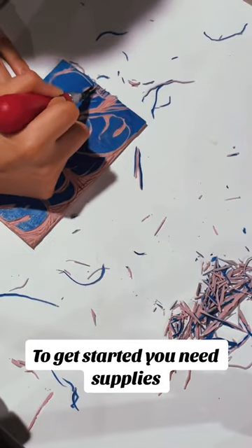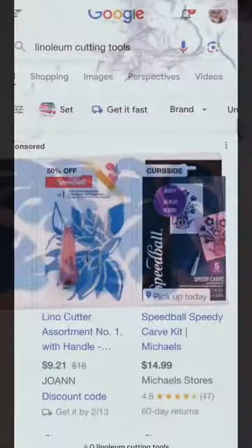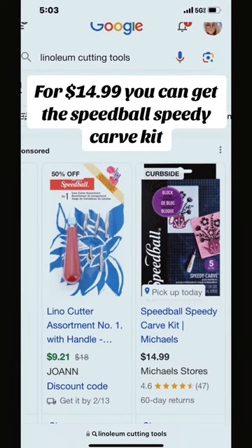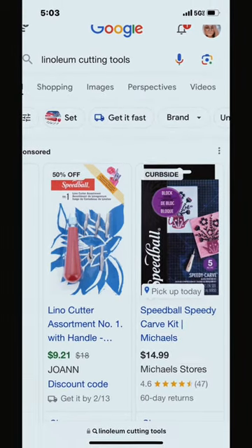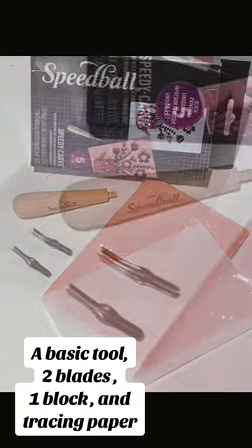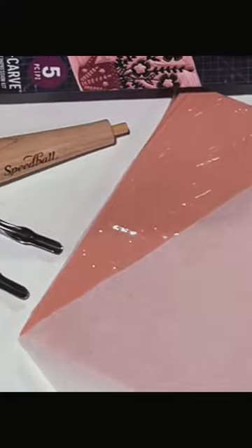To get started you need supplies. For $14.99 you can get the Speedball Speedy Carb Kit. This five-piece kit comes with a basic tool, two blades, one block, and tracing paper.